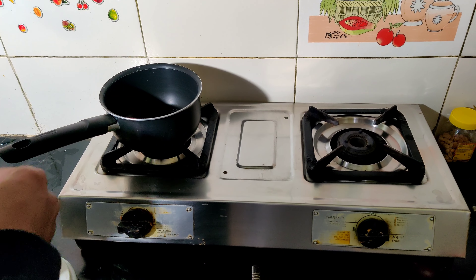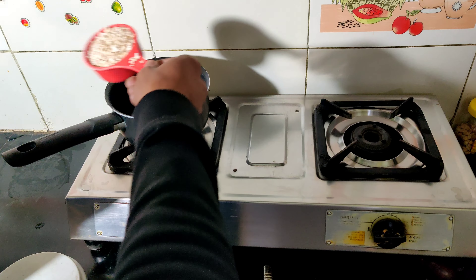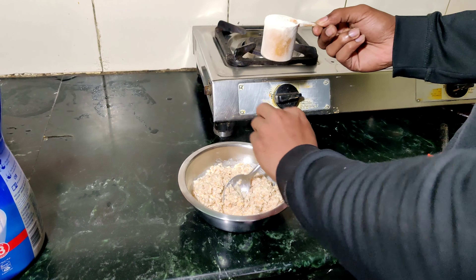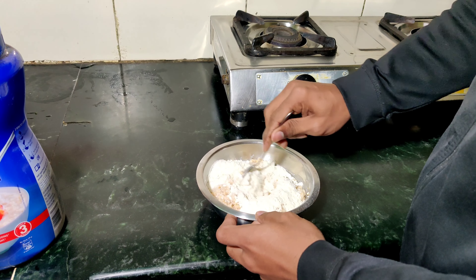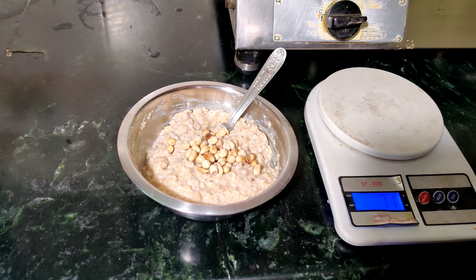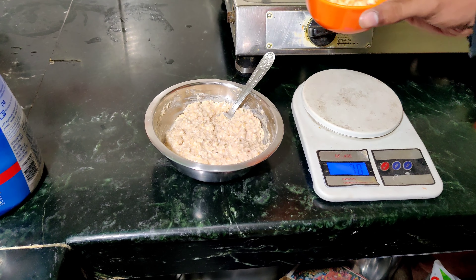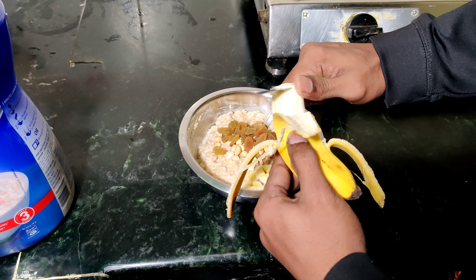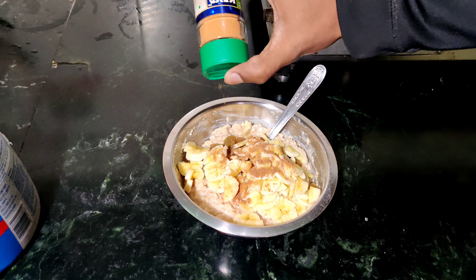First of all, we have oatmeal. It is very easy to do. You can add 1 cup of oats and protein — 2 tablespoons of protein powder to boost the flavor. You can add 20 grams of raisins, 20 grams of peanuts, 1 banana, and half an apple.